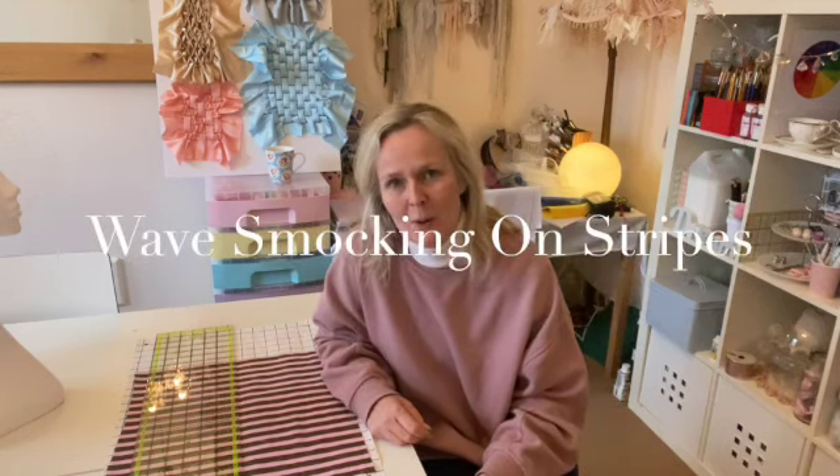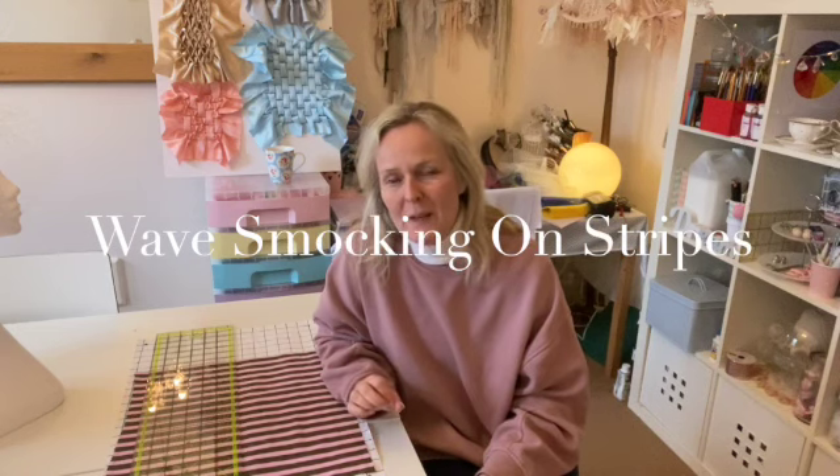Hello and welcome back to my channel. This is Didsbury Art Studio, I'm Sally. In today's video I want to do another wave smocking video. I've done several of them — they're in a smocking playlist. It was one of my most popular videos and still is, I see it cropping up over and over again. People are viewing the wave smocking, and I'm just going to make another one.